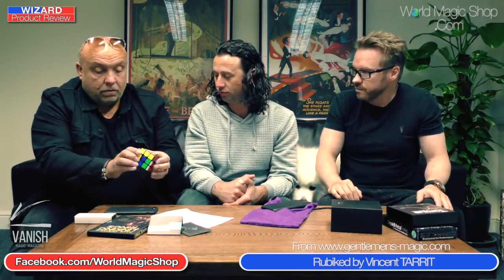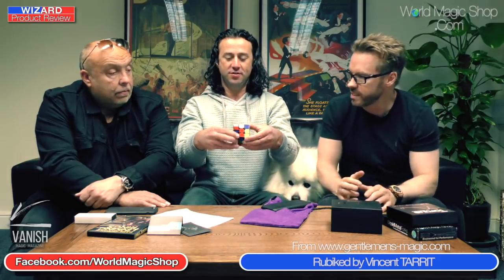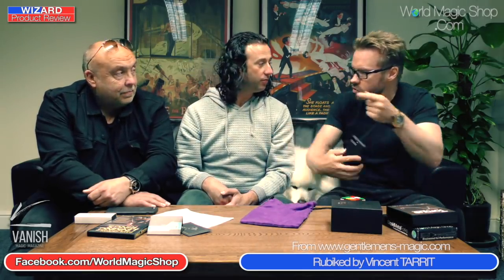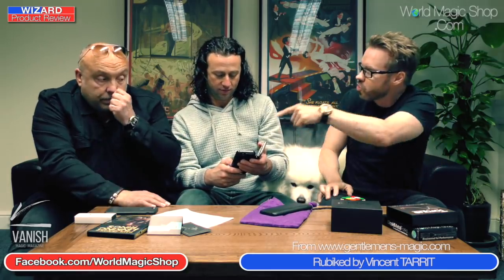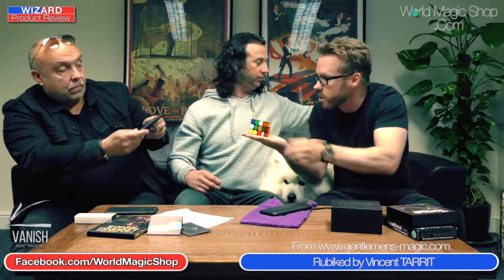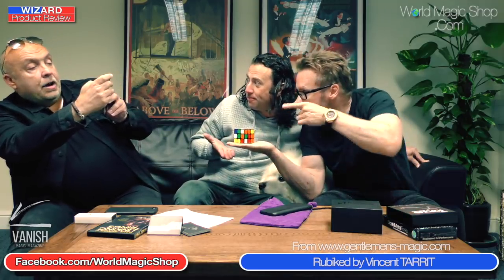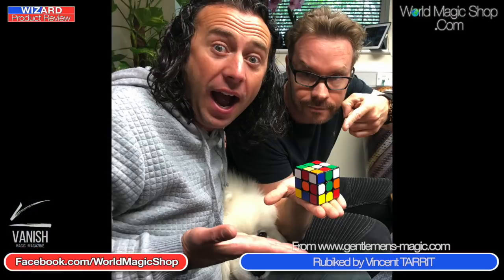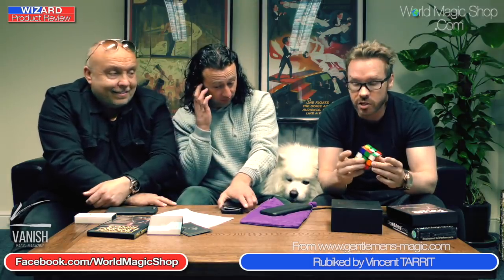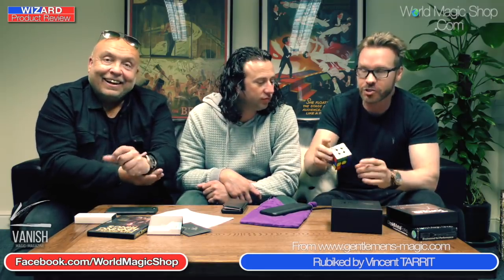Six - take the cube, mix it six times on six different sides. Sean, give me a number between one and ten - five. Mix it five times. Have you got your phone handy, Sean? Can you take a picture of this moment in time? I'll hold the cube just there. And that is a single moment in time. In a residency situation, what I do now is normally show them how to actually solve the cube, which takes about a minute and a half for me these days.